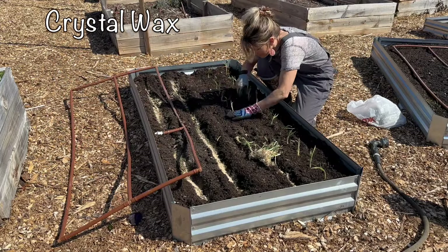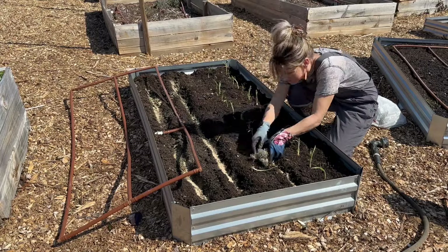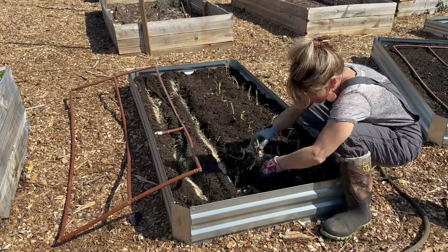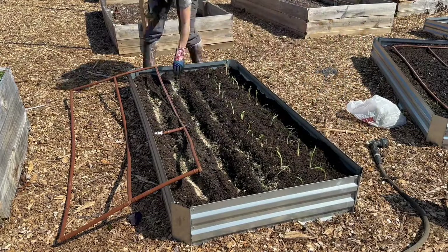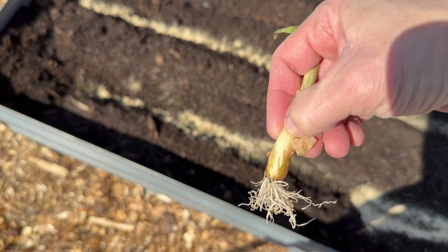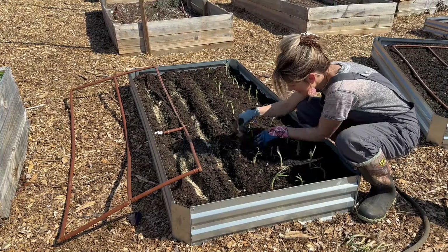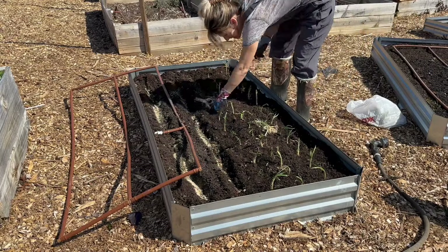I'm planting my onion plants in raised beds because they like well-drained, loamy soil, and I've amended these with some really nice loose compost. They also like a pH of about 6.5 to 7. You'll want to plant your onion plants about half to one inch deep and about four inches apart. This gives the onions enough room, nutrients, and water to develop into that full bulb you're looking for.